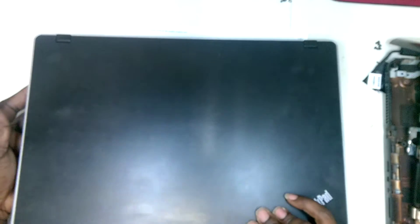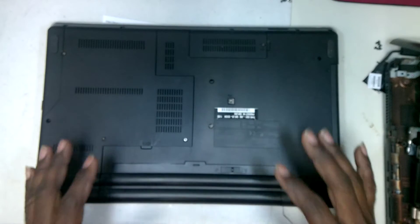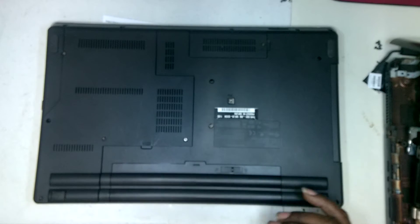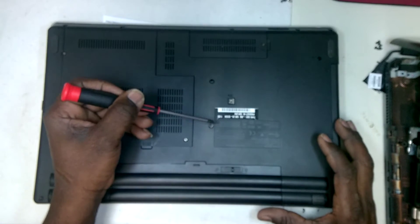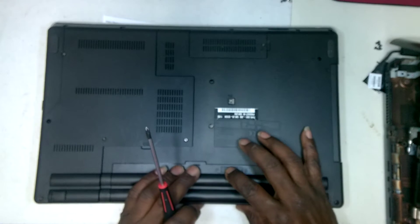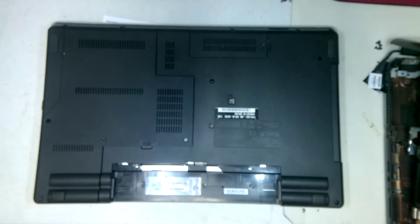First, what you would do is flip the computer over. Most of what I want to do is I already have it disassembled but just put together. And what you want to do here — even before you do that, you'd want to remove the battery because you don't want to have any accidents. So remove any kind of power that's attached to it.